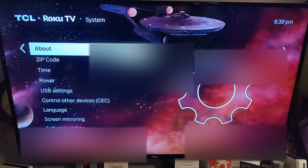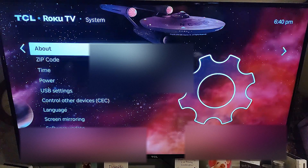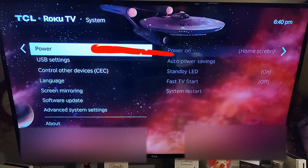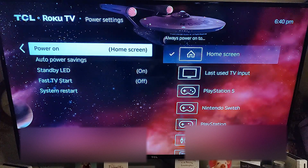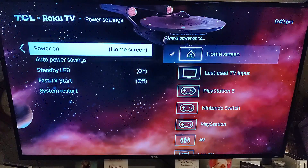Once you're in System, we're looking for Power, which is pretty obvious. Click on Power, select that, hit OK on your remote, and now here are the power settings.